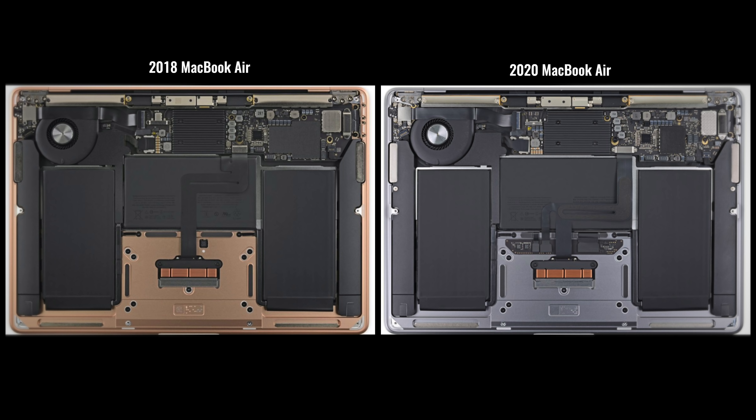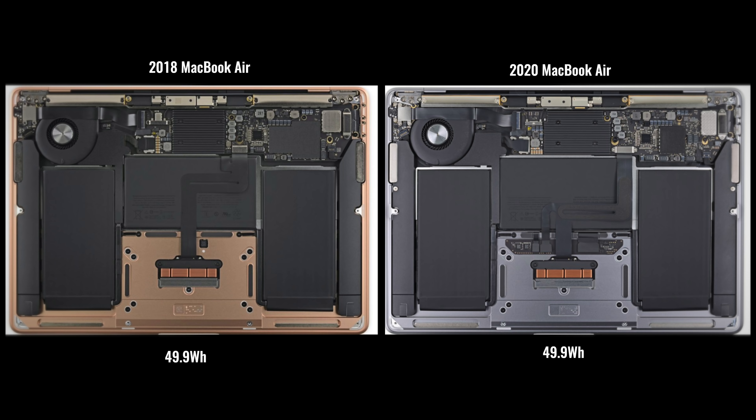Looking inside, the 2018 MacBook Air had a smaller heat sink pipe — they actually made a larger one in this year's model, which hopefully helps with cooling. Spoiler alert: it didn't really help too much, and we'll talk about that in a bit. It still has a 49.9 watt-hour battery — why they didn't round up to 50 is anyone's guess.